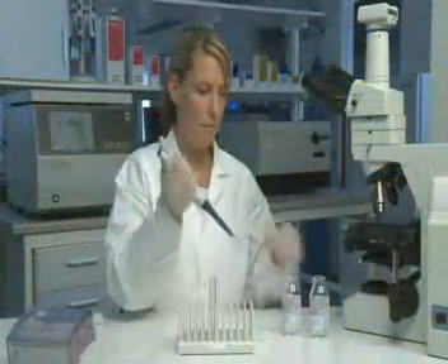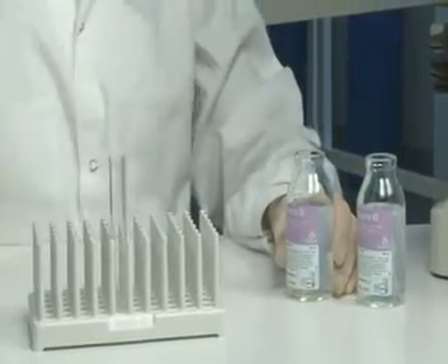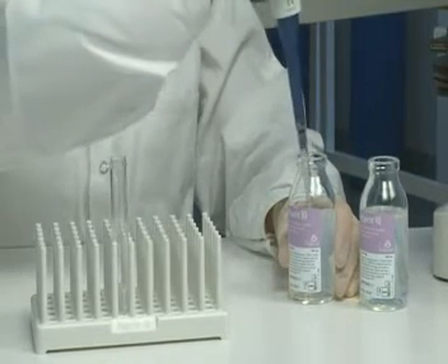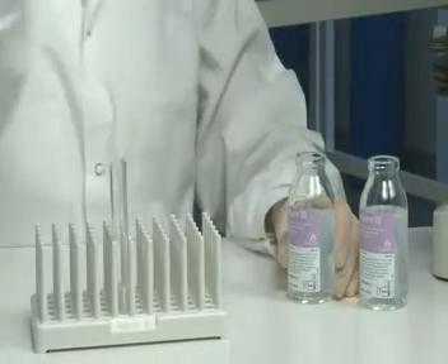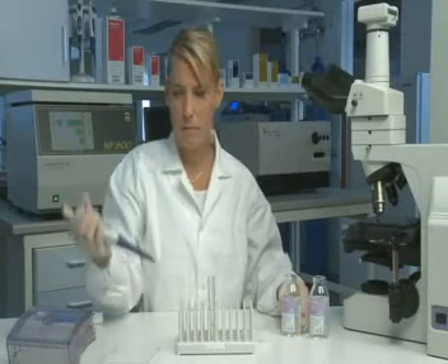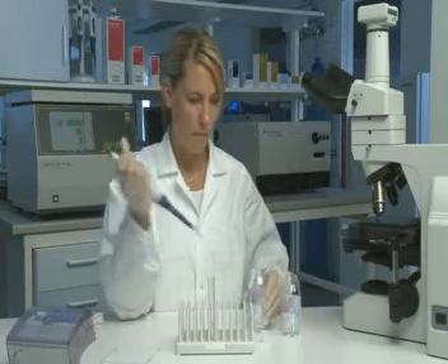Pipette 2ml of PureSperm 80 into a sterile conical centrifuge tube. Carefully layer 2ml of PureSperm 40 on top of PureSperm 80.